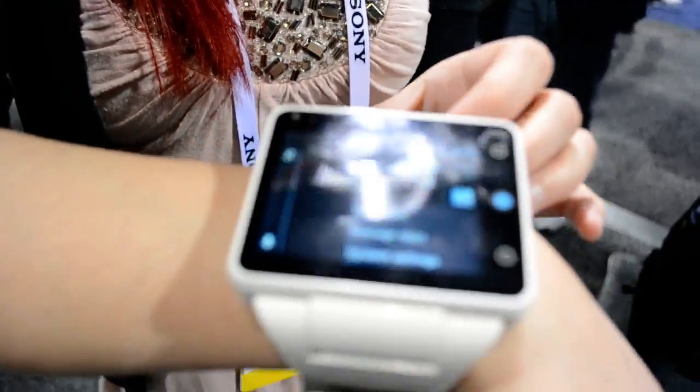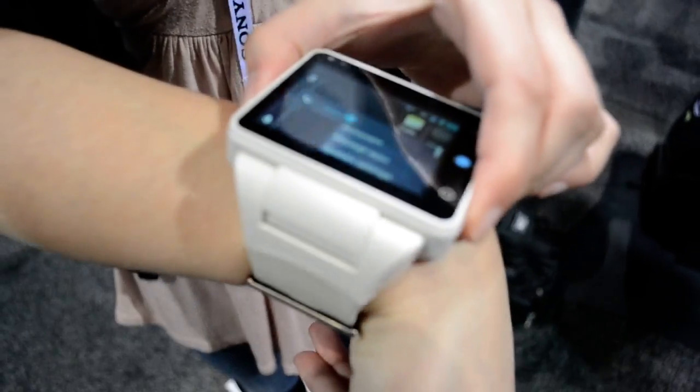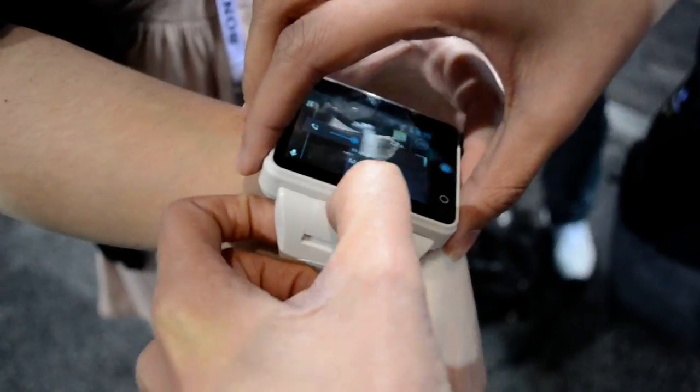So unlike other smartwatches, you can also take this off of the watch band if you want to. We're going to take this out real quick and give you a quick tour of the device.